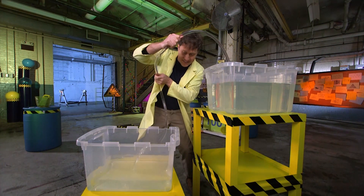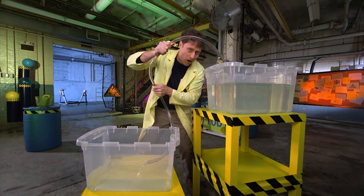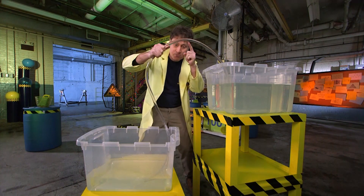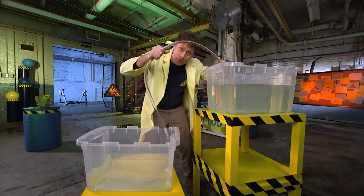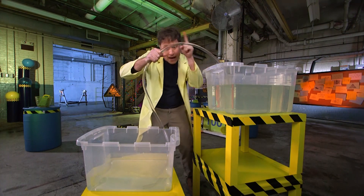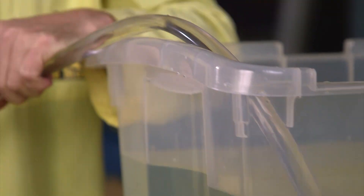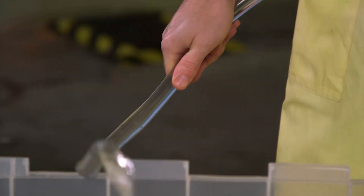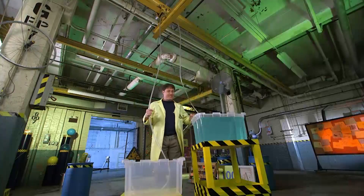I can even make the water go up even more and it still works. But why does the water go up? Water doesn't like to go up, right? The reason is because there's more water going down than there is going up, so that creates suction on this end, and the gravity of that water pulls the other water up. Gravity is doing all the work — that is a siphon!